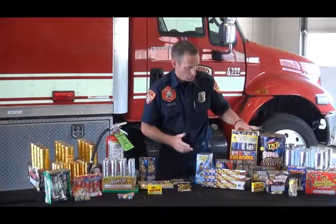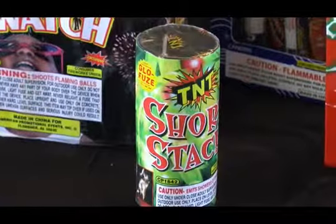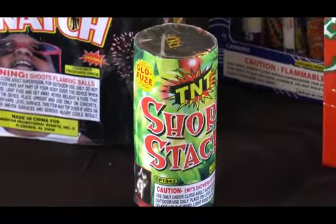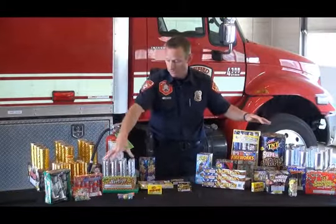We also want to make sure that even though some of these fountains are smaller, we need to still stay back. These aren't ones where we want to let the kids get up close. Even though the packaging is smaller, they still can burn. We have aerials here.